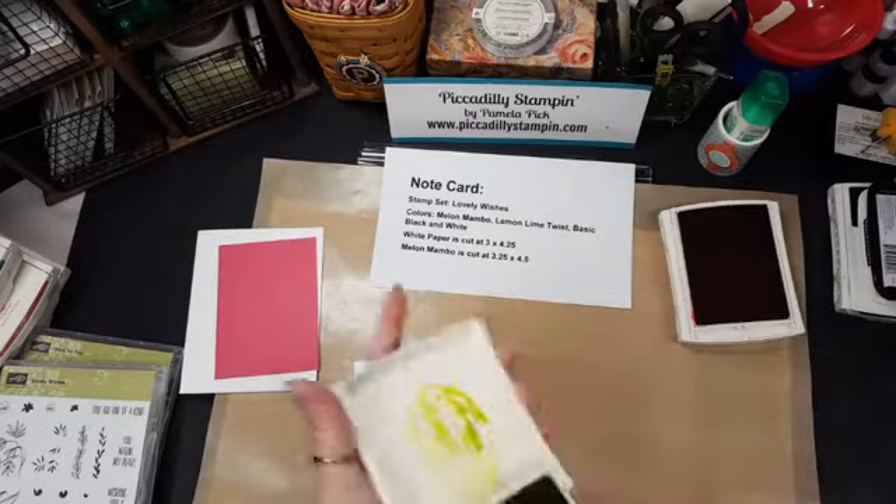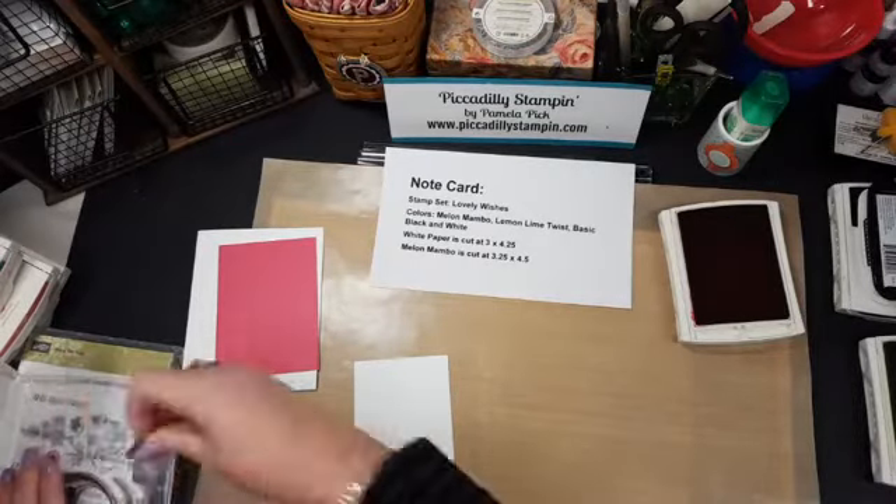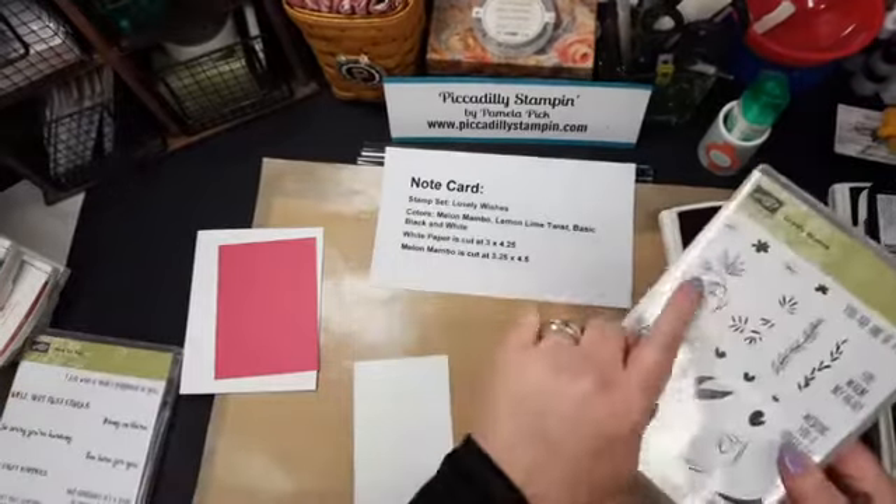I've taken an 8.5 by 11 card stock, cut it in half, and then folded it in half for the base. The Melon Mambo is cut at 3.25 by 4.5, and the white paper is cut at 3 by 4.25, so you get a nice little layer. This is how easy this is.